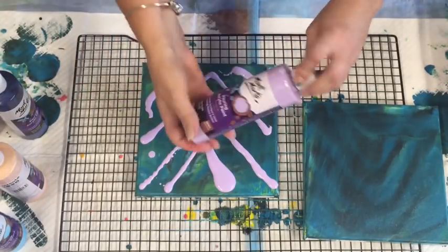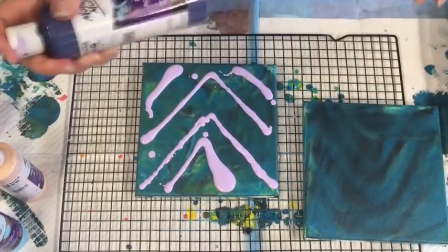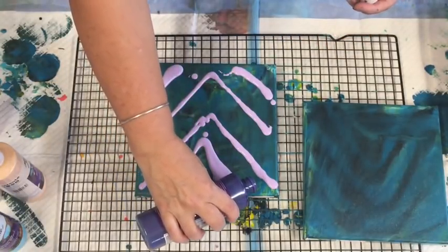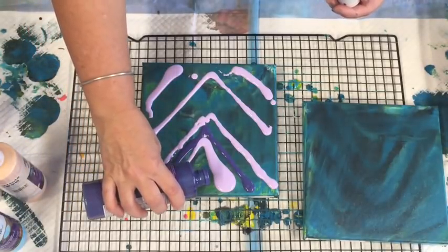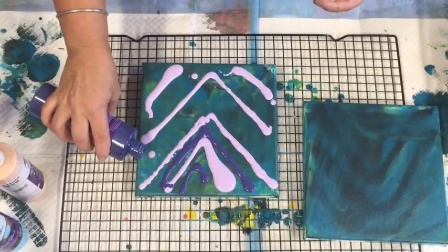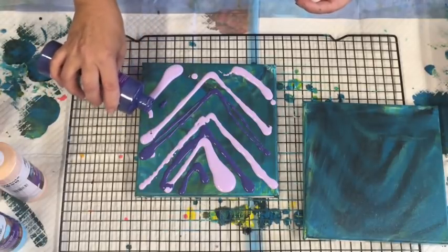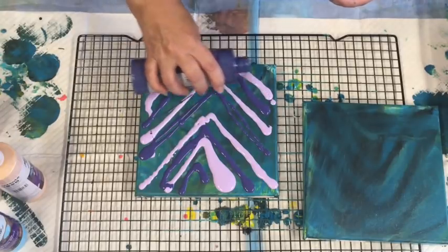That one is the lovely light purple. I'm going to go for the dark purple next - always give them a good shake. I've forgotten to put my gloves on, but hopefully I won't get my hands too much in this today because they are highly pigmented paint. If you get them on your fingers they really do stay there, so I might have to put my gloves on. Always give the bottles a really good shake.